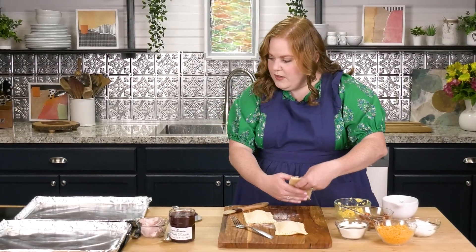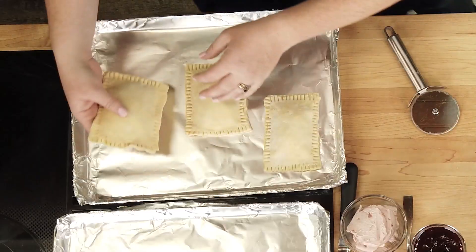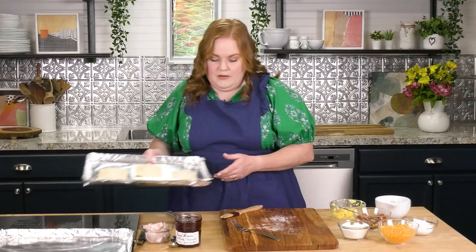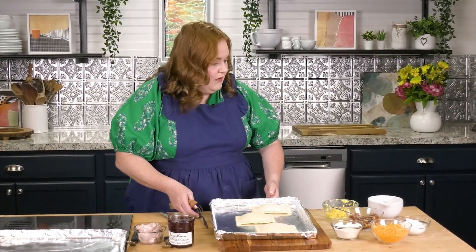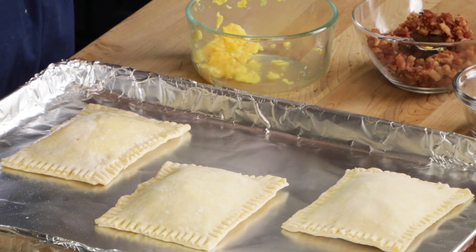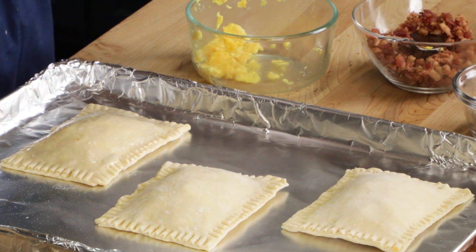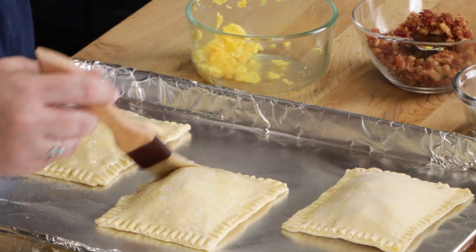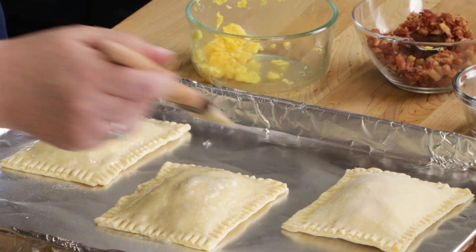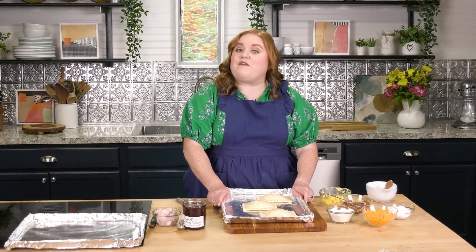I'm going to go ahead and transfer these over to my pan. Last step for our savory: we're going to give these a little bit of an egg wash on top, which will help make sure they end up with a beautiful golden brown color. These are going to go in the oven at 400 degrees for 15 minutes. While those are baking, we'll make our sweet breakfast strudel.